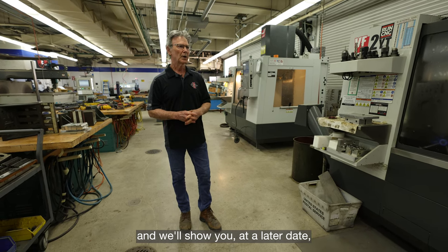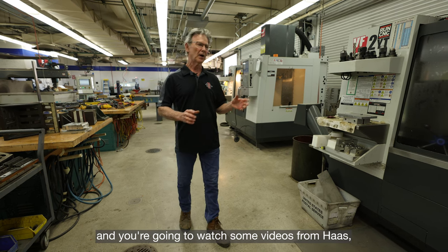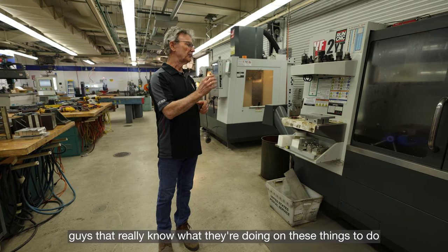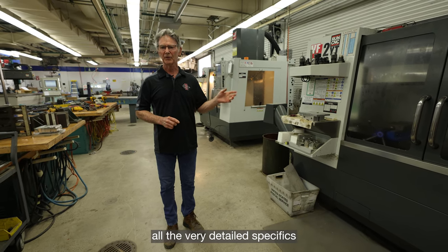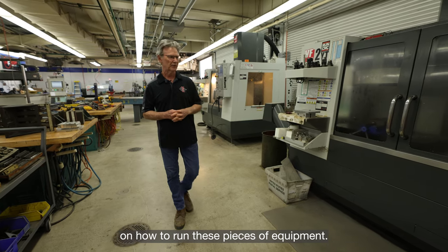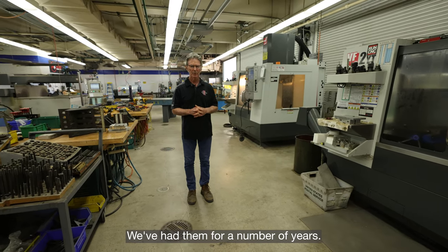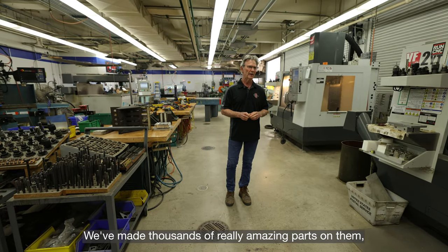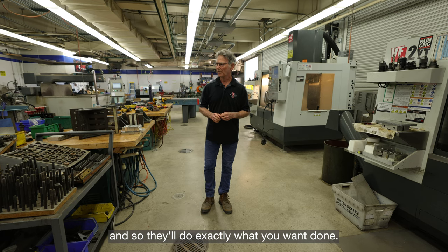We'll show you at a later date, and you're going to watch some professionally made videos from Haas — guys that really know what they're doing — covering all the very detailed specifics on how to run these pieces of equipment. These are awesome machines; we've had them for a number of years and we've made thousands of really amazing parts on them.